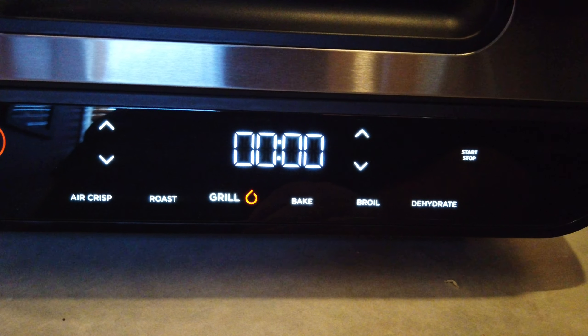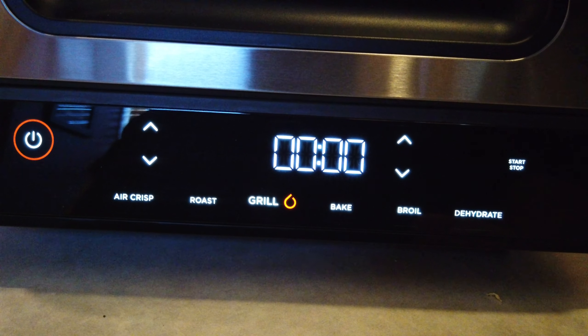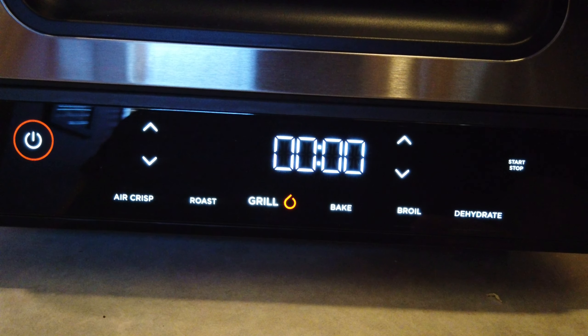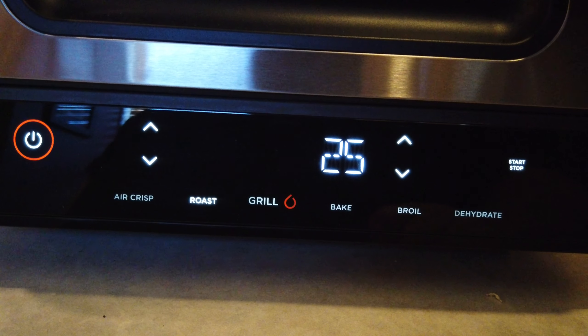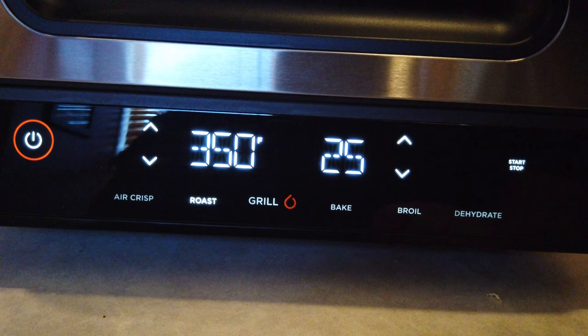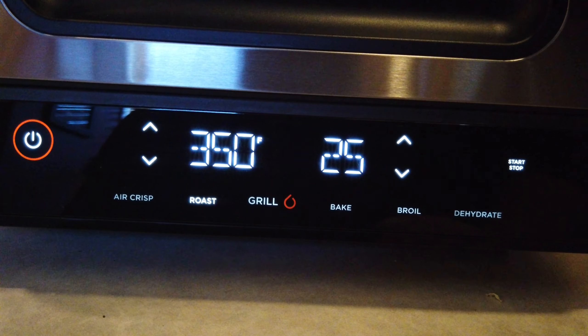The first thing you see here is Air Crisp, which the Foodi Grill does an amazing job as an air fryer. It's powerful and it doesn't throw off excessive heat — it's great if you don't want to heat up your kitchen. The roast function automatically goes to 350. I don't know the exact difference between roast, bake, and Air Crisp, but I have to think it has to do with the speed of the fan, and I would guess that roasting would probably be slightly more speed.